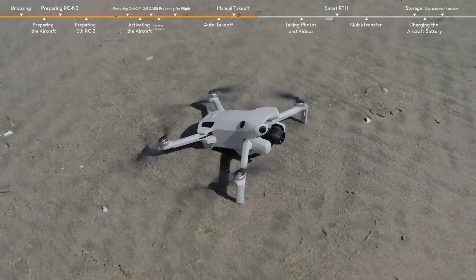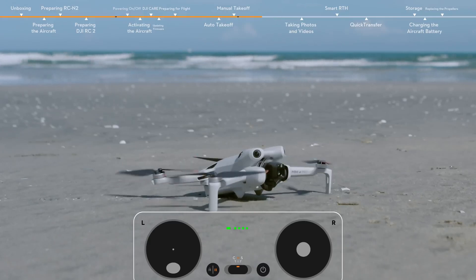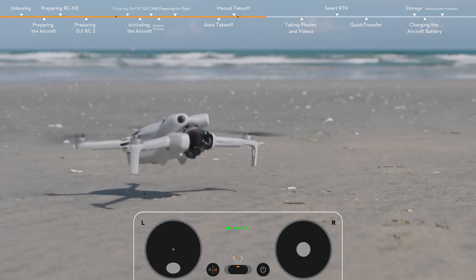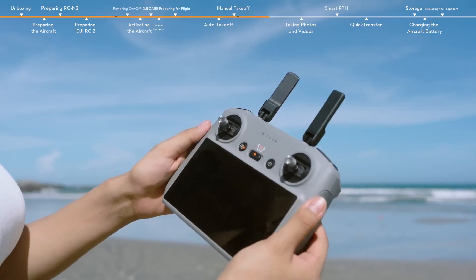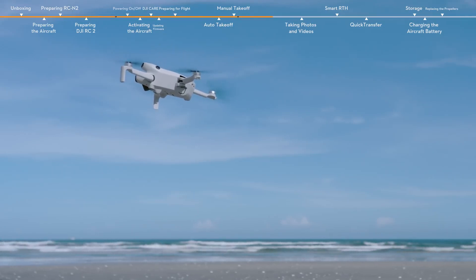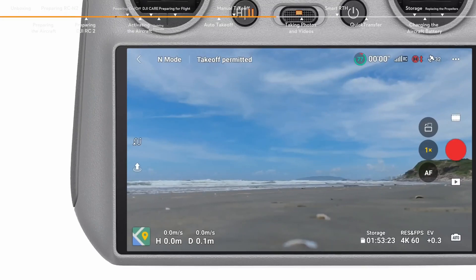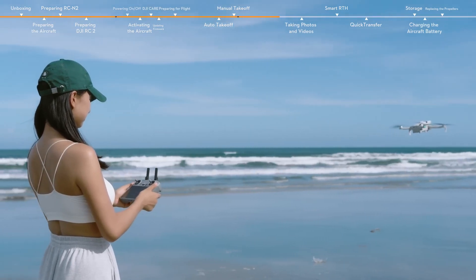After you start the motors, if the aircraft has not taken off, pull down the left control stick to stop the motors. If the aircraft has taken off, pull down the left stick to land. Press the flight pause button on the remote controller once to make the aircraft brake and hover. You can view the flight distance and speed in the bottom left corner of the app. Keep the remote controller antennas facing the aircraft during flight for optimal transmission.